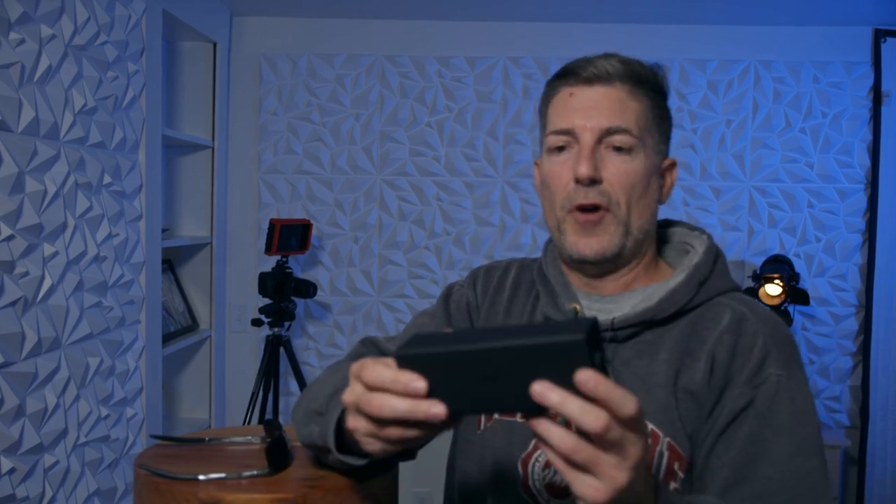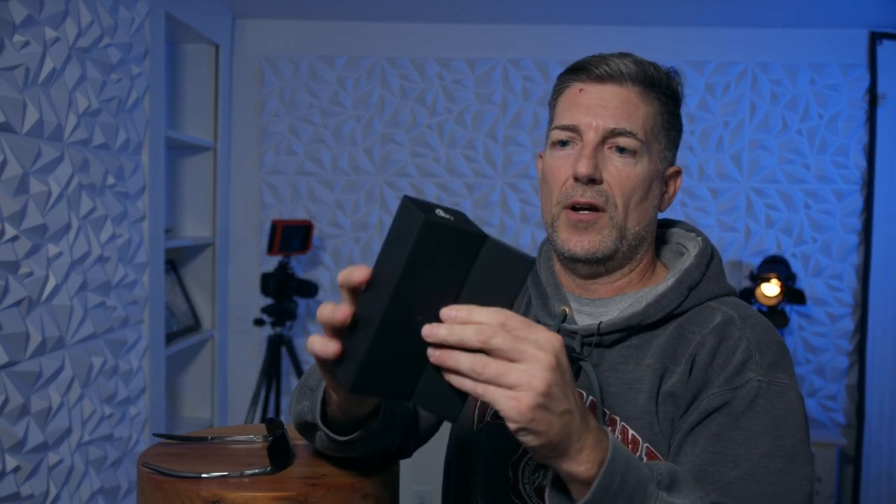These glasses do come in a box, and inside the box is another box — a case, if you will. So if you wanted to carry these around, it's just a faux leather case that opens up in kind of an accordion fashion.